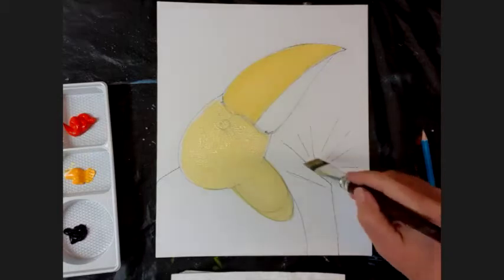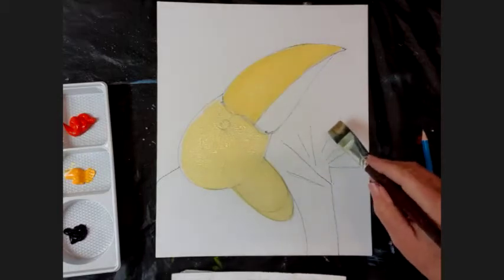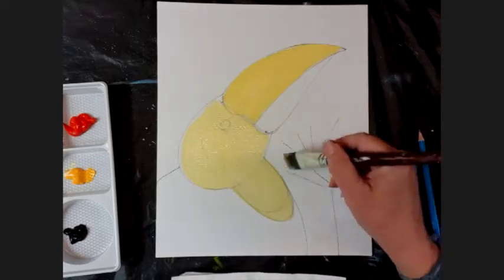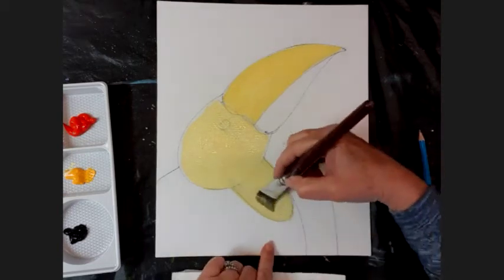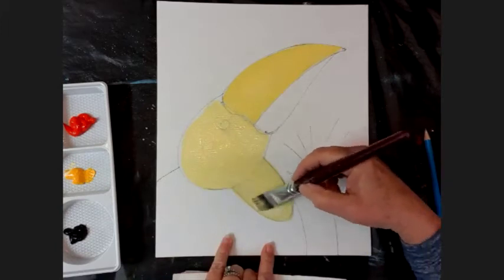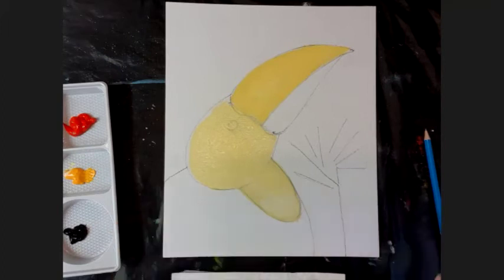You will still see these pencil marks here - we will paint over those just now, but you will see them as we paint. If you want to cover over your pencil mark, just use a bit more white, wait for that to dry, and we'll use a bit more white again. Okay, let's move on.